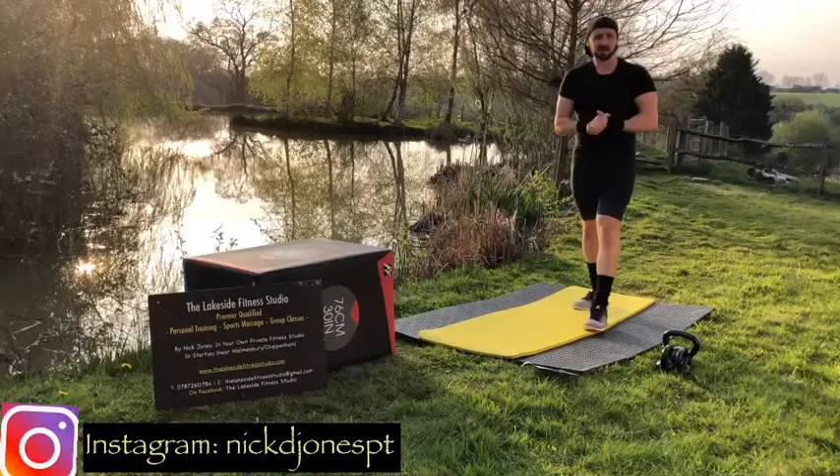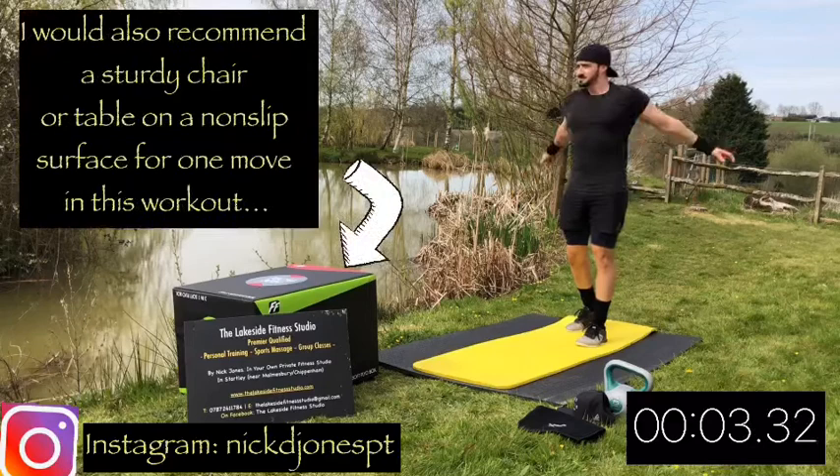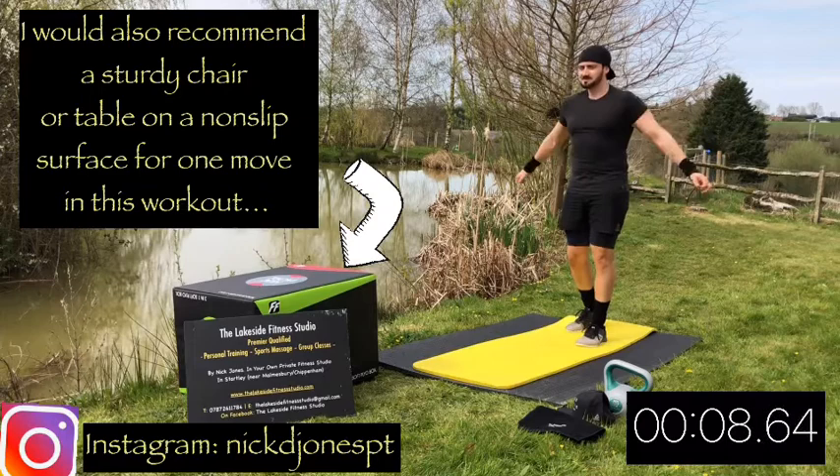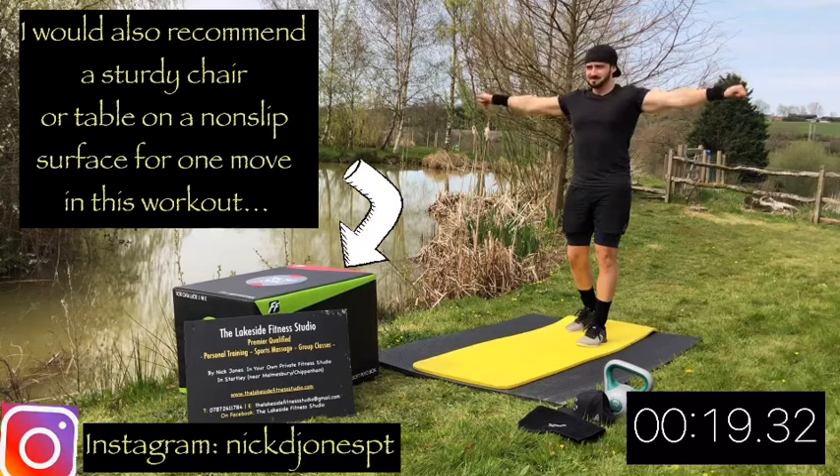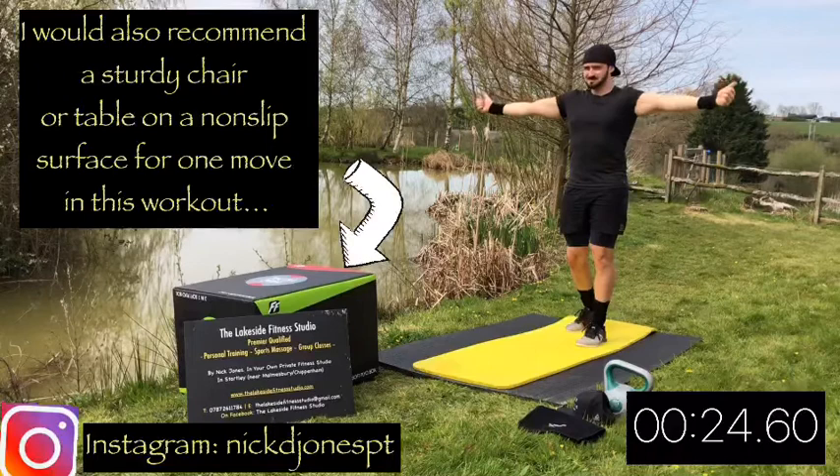So we're just going to start the warm-up with some swinging of the arms side to side - some active stretches to start with. Then we're going to slowly lift the heart rate as the warm-up goes on. Now forwards and backwards with the arms, so arms nice and straight, just kind of like marching arms. Now a warm-up for the rotator cuff - arms out straight to your side, thumbs up, thumbs down, thumbs up, thumbs down. Just switch them over.